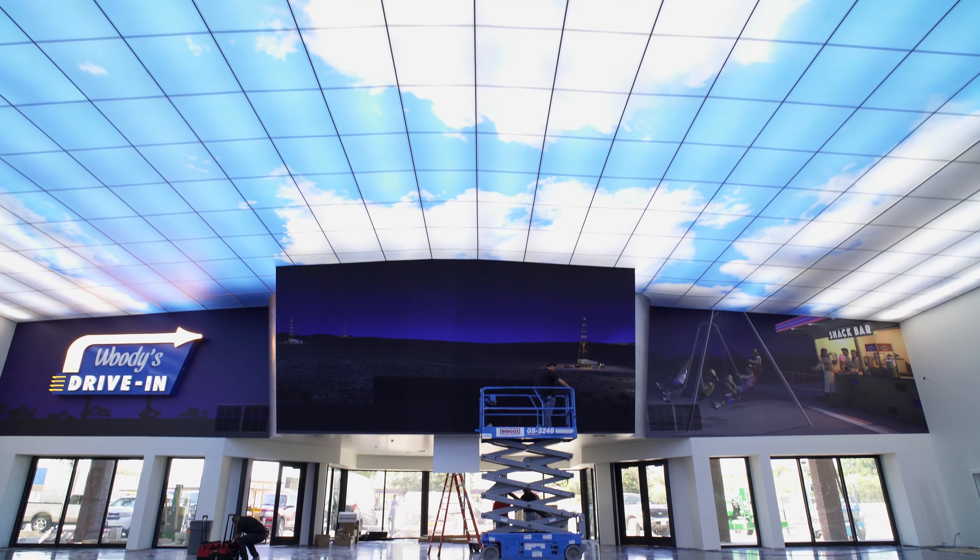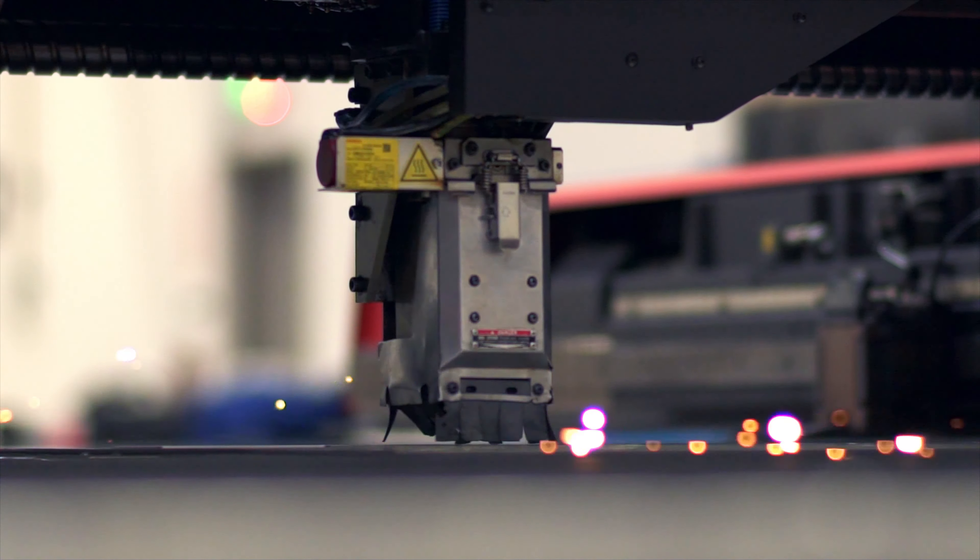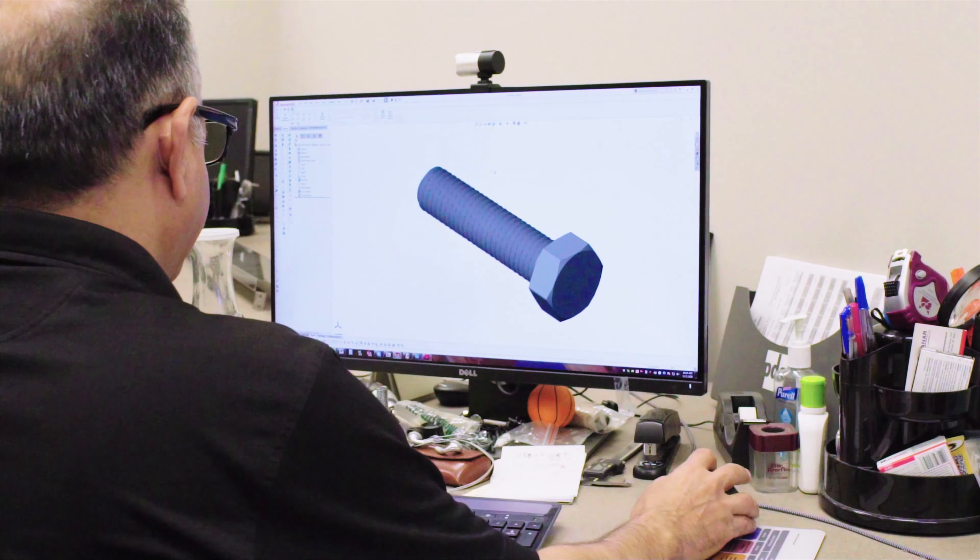The ease of installation, the ease of manufacturability — all of those things are important because at the end of the day, in order to give you the best solution, those are the things we need to focus on.